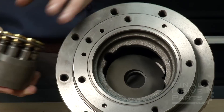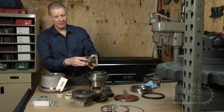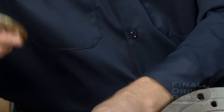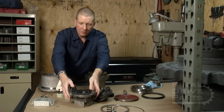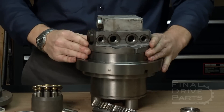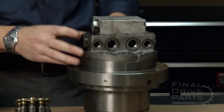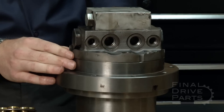On the base of the piston block assembly is the valve plate, and this goes in place here like that. Once all those pieces are in, we put this cover on the back of the drive — this is the valve block. You can see the port connections here to connect the hoses; this would be on the back underside of the excavator.